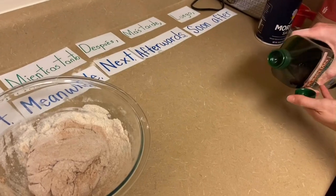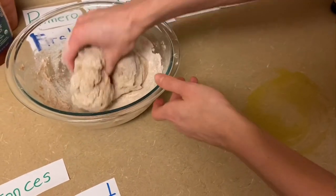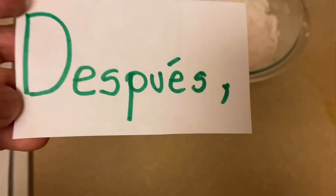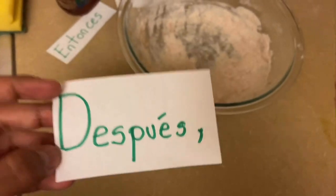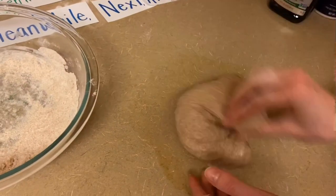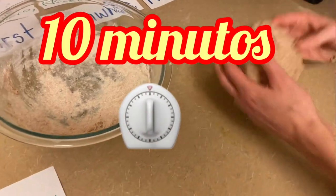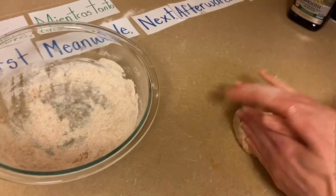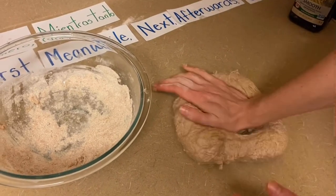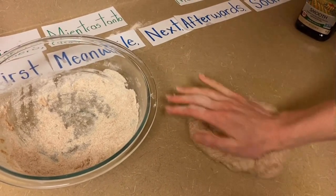And we're going to first put some olive oil on the counter so that we can have a space for it to go, so it's not going to stick. You take it out, and this is when you start kneading it. Después, nosotros vamos a amasar. Esto es amasar, amasar, amasar. Y vamos a esperar por diez minutos. So then we are going to knead the dough for ten minutes until it starts getting a thicker consistency. I might need to add a little bit more flour so it's not sticking so much.